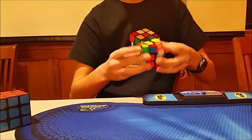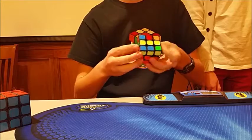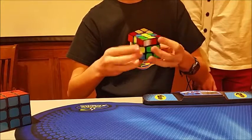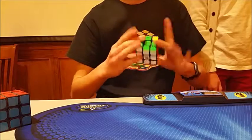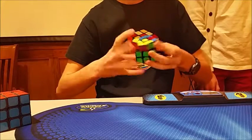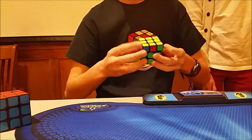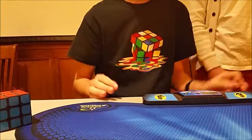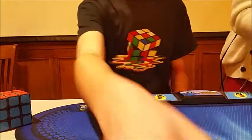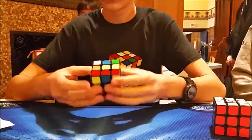On 3x3 I came in 46th place with a best of 21.92, which was nearly my comp PB, and an average of 23.05, which is my competition PB. I was very happy with the 23-second average - I was only expecting sub 25 but ended up getting closer to sub 23 since it was low 23s.